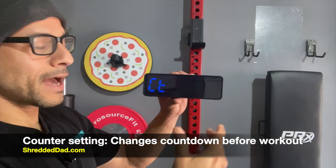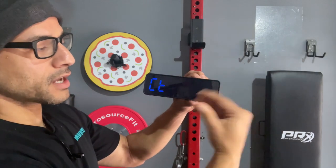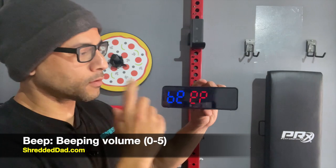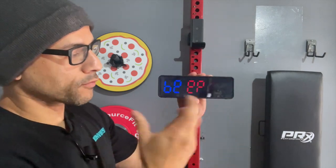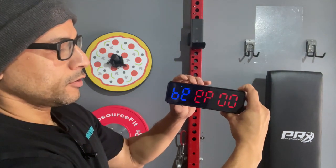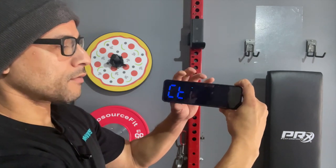Next we have the counter setting. This is the countdown before every single workout starts. Click edit and you can change it to 10 seconds or below. Press up and it goes up to 10 seconds; you can also go down and save it. The next mode is the beep option — this is the volume of the beeping sound you hear when pressing the keys. Press edit and you can go from one all the way up to five, or down to zero. If you put it at zero, it'll completely shut off all sounds. So zero shuts off all beeping, including the buzzer when your time hits zero or whatever time you've set.